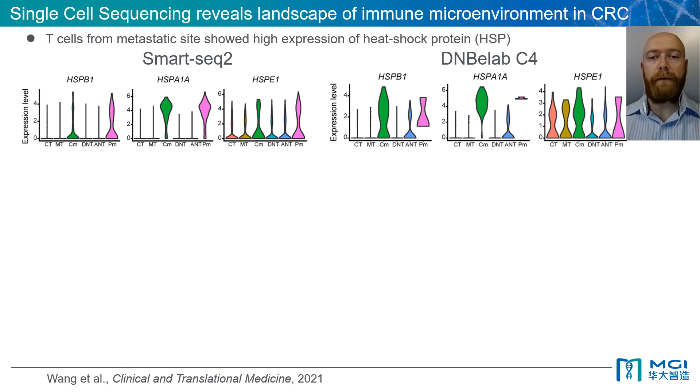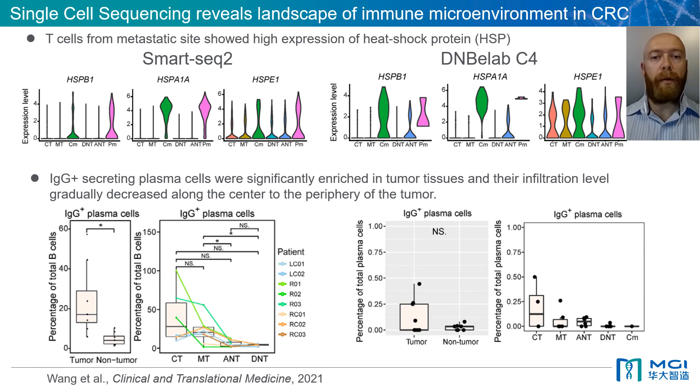It was found that T cells showed high expression of heat shock proteins, which was consistently observed by both technologies. This was later also confirmed not to be a result of cell stress or shock from sorting, as validated by immunofluorescence experiments. A critical finding assisted by the DNB eLab C4 was that IgG-secreting plasma cells were significantly enriched in tumour tissues and their infiltration levels gradually decreased along the centre to the periphery of the tumour.